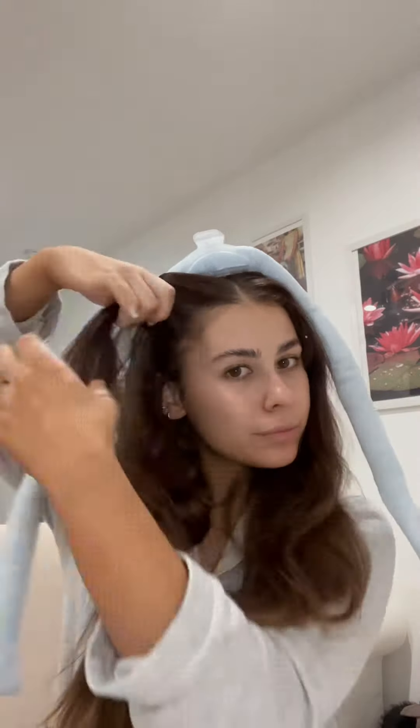And then you put the pressure, just wrap her around. And we're securing it with the matching little scrunchies. We're going to sleep like this and I will see you guys in the morning.